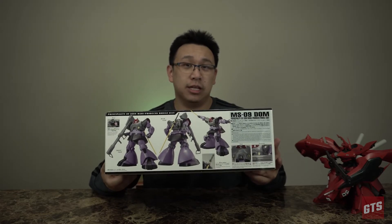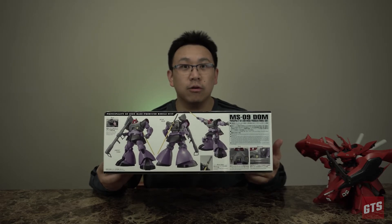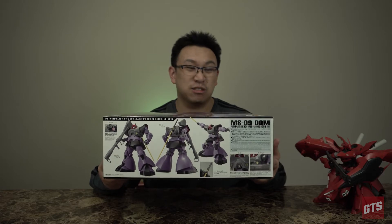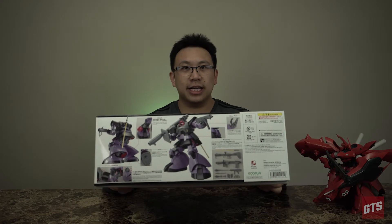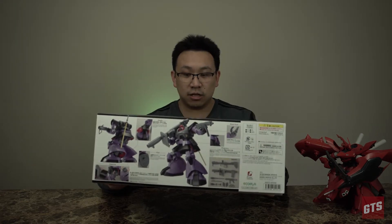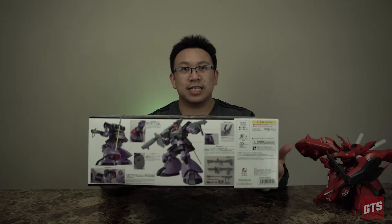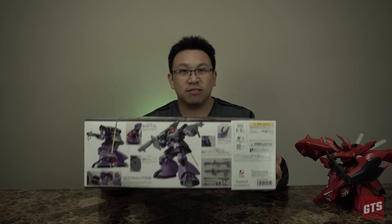I haven't ever built the actual original Master Grade, so I don't know if this is actually a true 2.0. I have seen on the net it says it's a 1.5. What I've seen already is that they included all the basic weapons before. Think of a Zaku — you typically only have the Tomahawk and the rifle. This guy comes with two different bazookas, on top of the machine gun, and also the Fouse — the grenades.